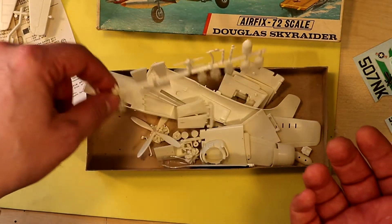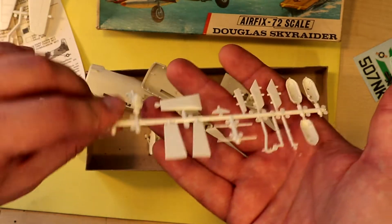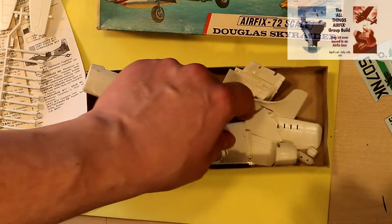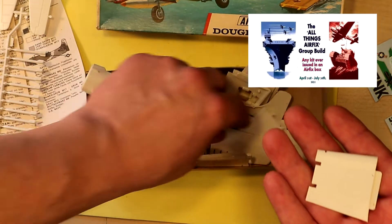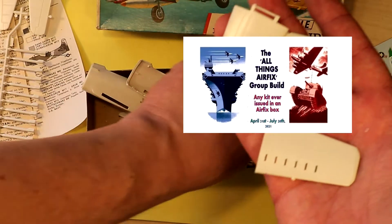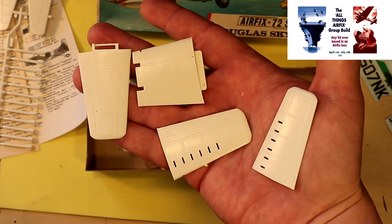I replaced the decals with the originals. I started thinking about building this model kit when I first heard that there is a new group build on the horizon — the Airfix group build. So I have a plan, I have the kit, and I have a new project.